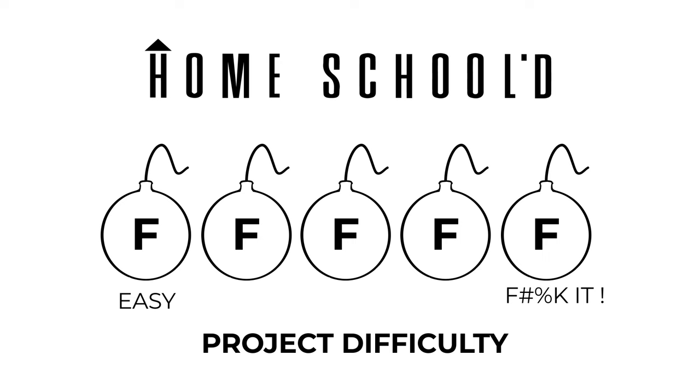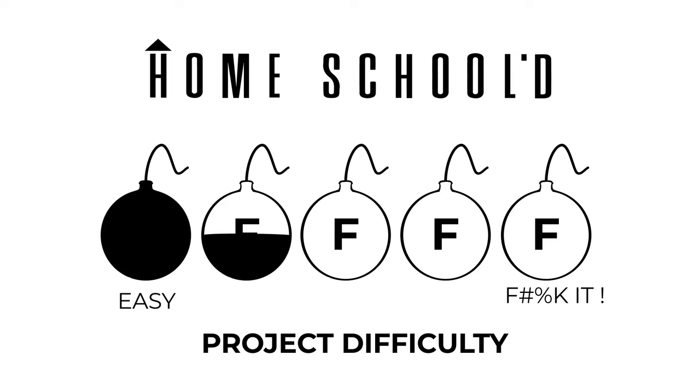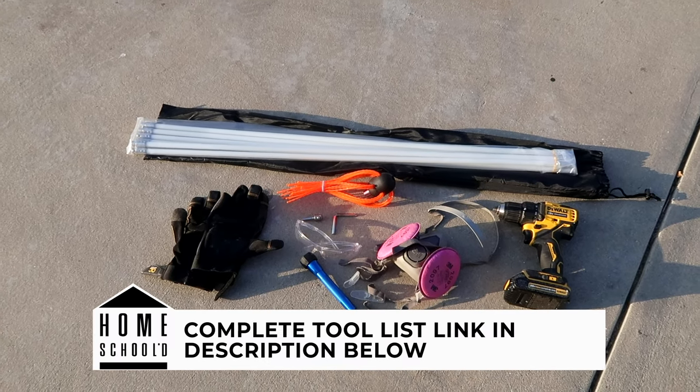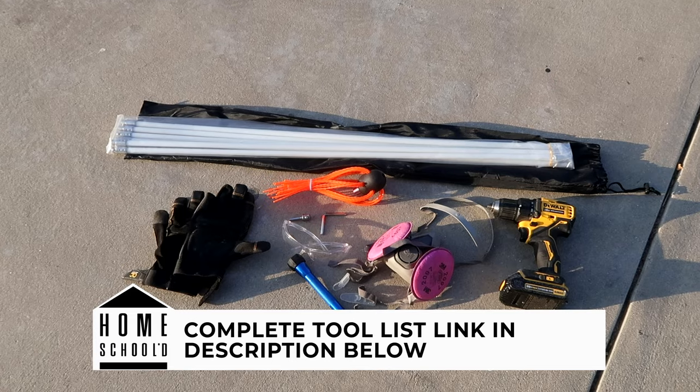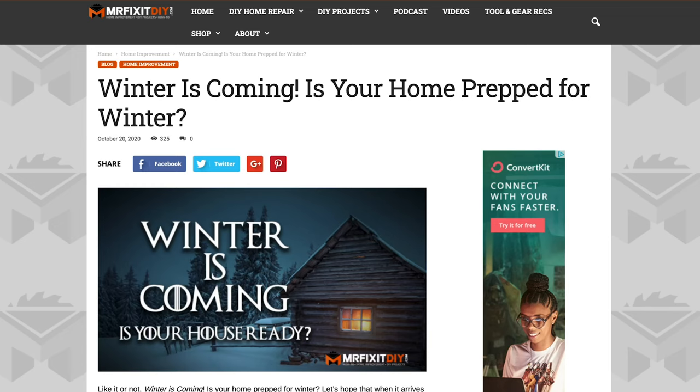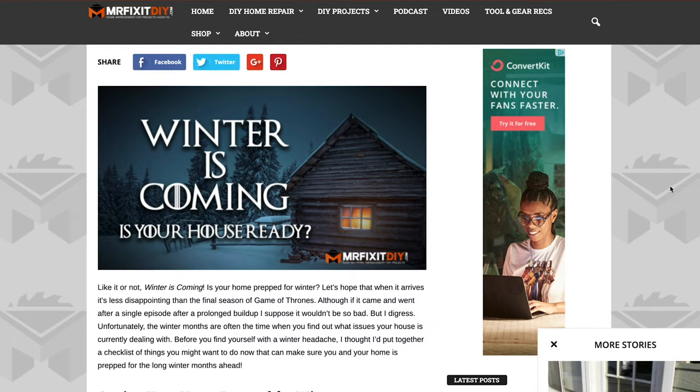I rate these projects by how many F-bombs you're likely to drop while tackling the project. This one isn't too difficult, but it takes a little bit of time, can get a little messy, requires you to get on your roof, and requires some basic tools to knock it out. I'll leave a link in the description below where you can find all the necessary tools you may need. Fortunately, cleaning your chimney isn't a super challenging task and it's something that most homeowners can tackle on their own, so today I'm going to show you how and why you should add this to your to-do checklist to make sure your home is ready for winter.